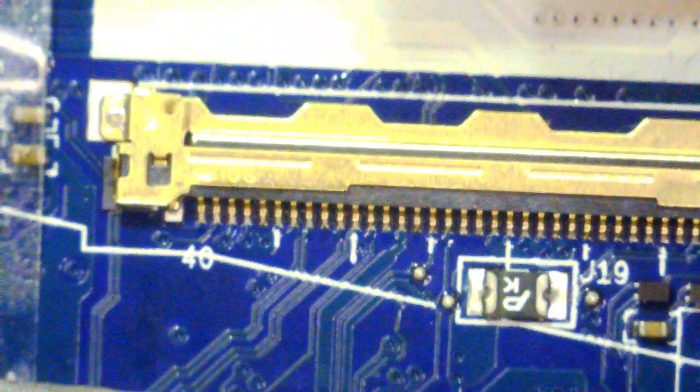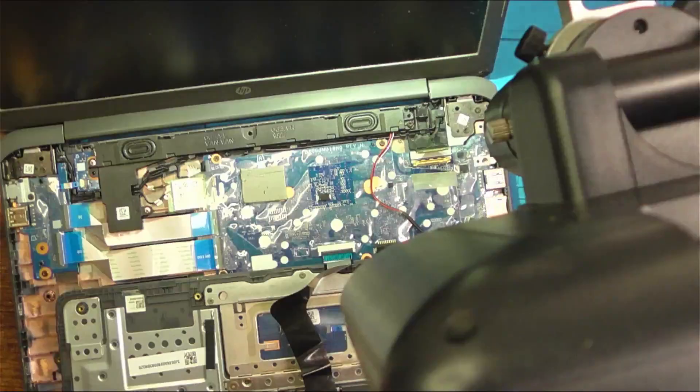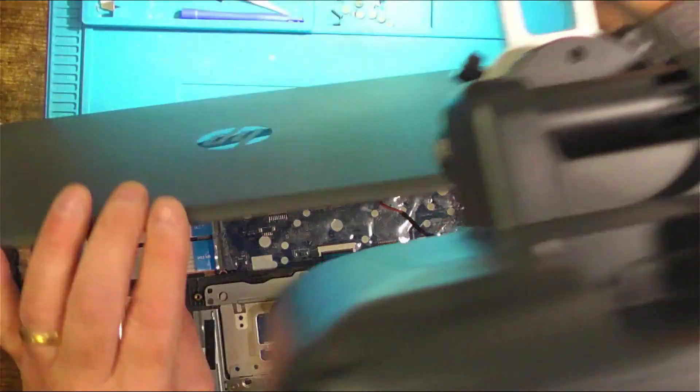The cable looks fine. I won't really be able to see inside the connector — I'll have a look at the angle. Yeah, the connector itself looks okay; it's certainly connected to the board okay. All right, let's move this out of the way.